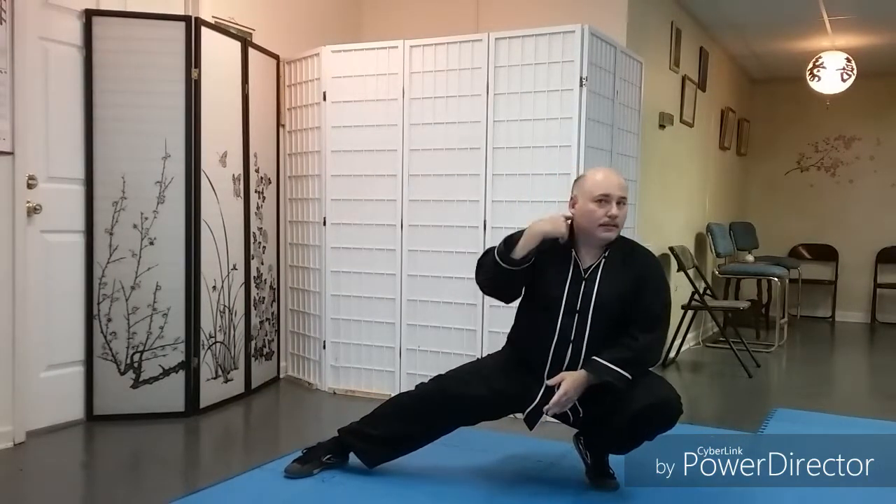In the Instagram video we also talked about a modification for those having trouble coming from a horse stance — if you don't quite have the flexibility to come all the way down yet, we can begin in a squatting position. In the squatting position we've already lowered ourselves down. Again, if you need balance you can place the hand on the ground. From here, extend your leg outward and you're back to the same stretch we were just working on.